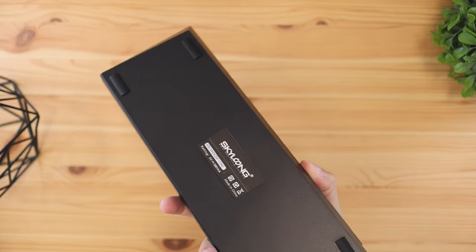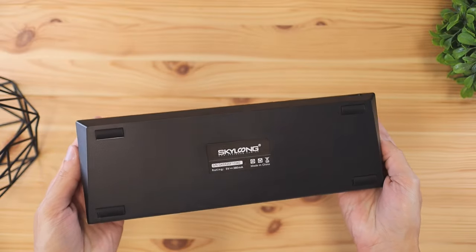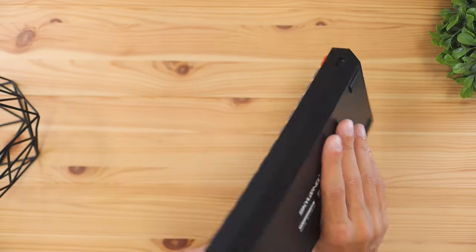On the back of the keyboard, there are four rubber feet with no adjusters, so the typing experience is only going to be at one angle. Speaking of typing, here's a little typing test so you can hear what this keyboard actually sounds like using the brown Gateron switches.